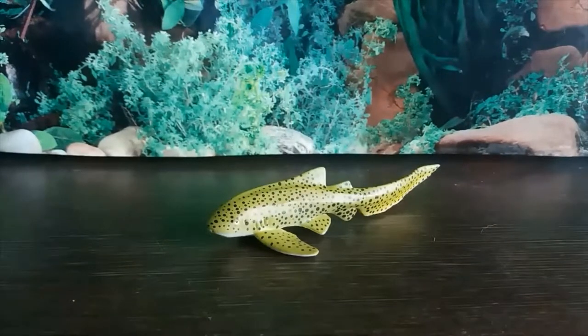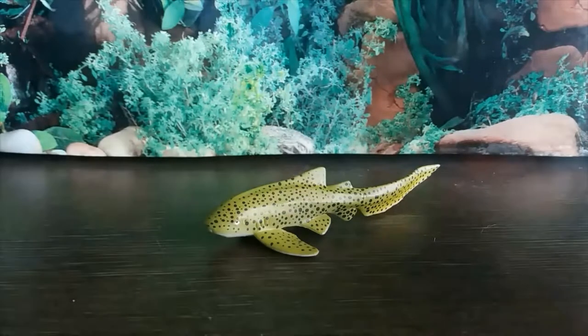The Zebra Shark, or Stegostoma fasciartum, is a species of carpet shark, so it's an orectolobiform shark. They are found throughout the tropical Indo-Pacific, and they are usually found in coral reefs. They are nocturnal, and they feed on mollusks, crustaceans, small fish, and even sea snakes. They are usually about two and a half meters long, so not the biggest sharks, but there are sharks of all sorts of shapes and sizes. And I have to commend Collector for making such an obscure species of shark into a figure.